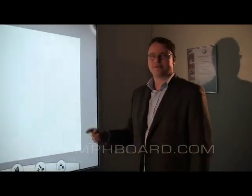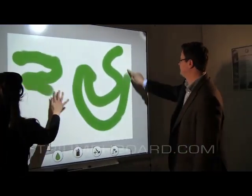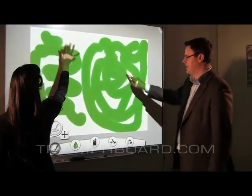Two users can draw at the same time with no split of the screen required. So it's a true Dual Touch technology.